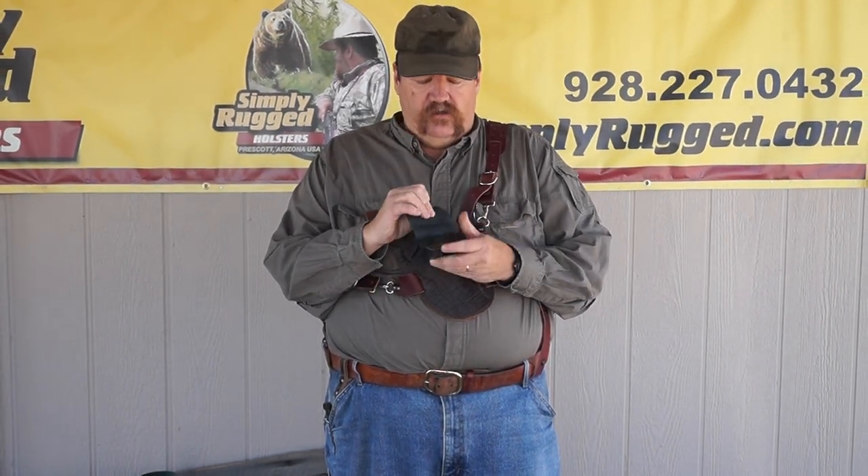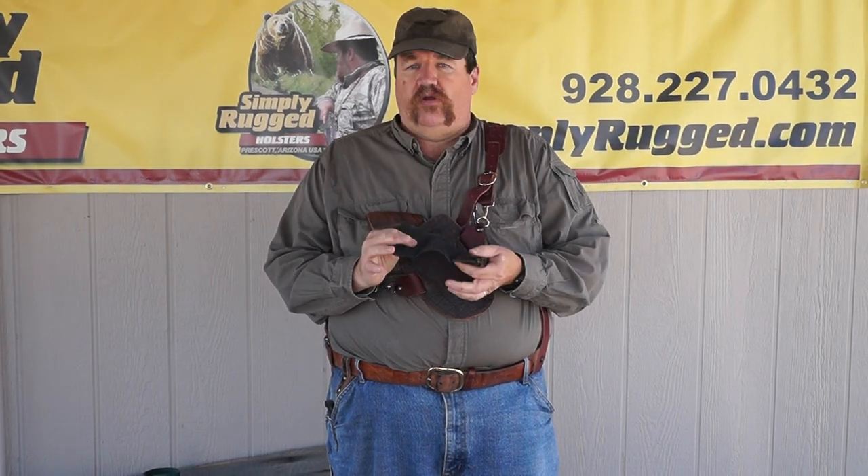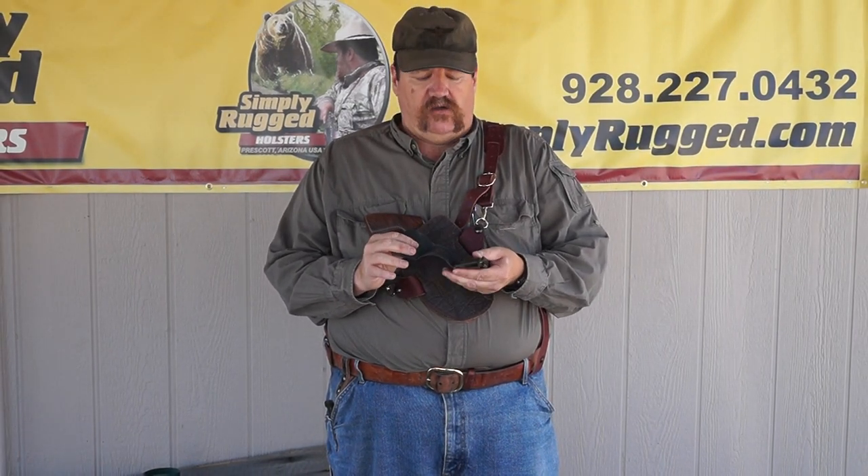Hey folks, Rob here with Simply Rugged Holsters. We're here today to talk about our most versatile pouch and the quick strips for your ammunition. This is a real simple little pouch — not my invention — it's a tried and true ammo pouch made by a variety of makers.